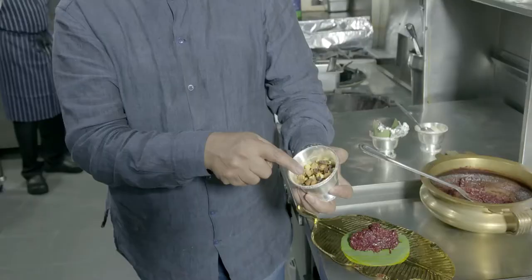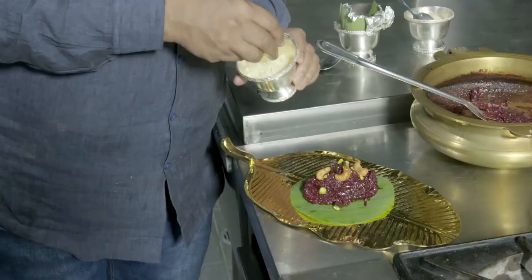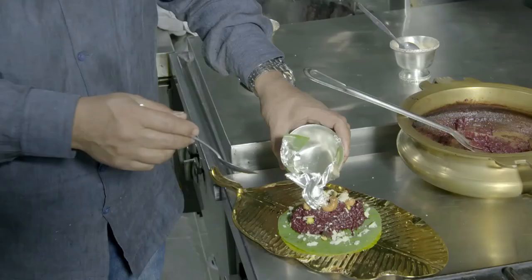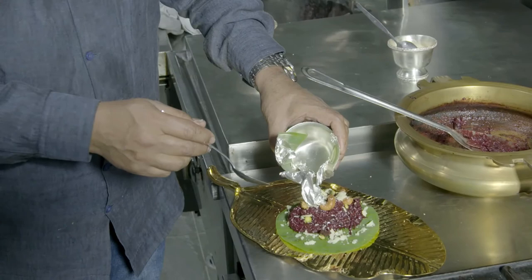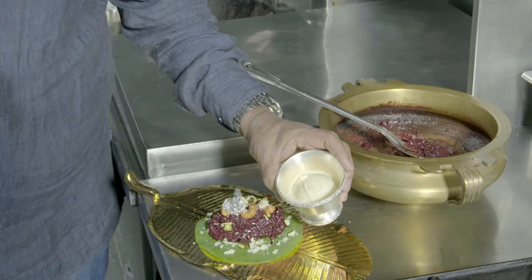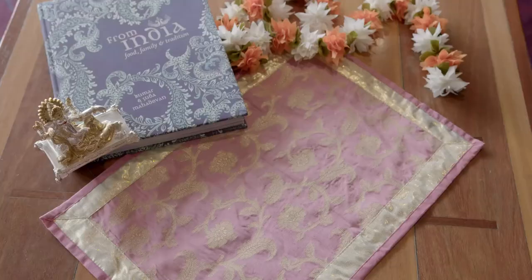We've got ghee-fried cashew nuts, sultanas, and pistachio nuts which were not fried in the ghee — these go on top of the dish to decorate it. We also have freshly grated khoya to garnish around the dish, and the edible silver leaves which we are all very familiar with in Indian sweets. Finally, we've got some freshly scooped rose petal ice cream to serve this with, and this is how it goes to table.